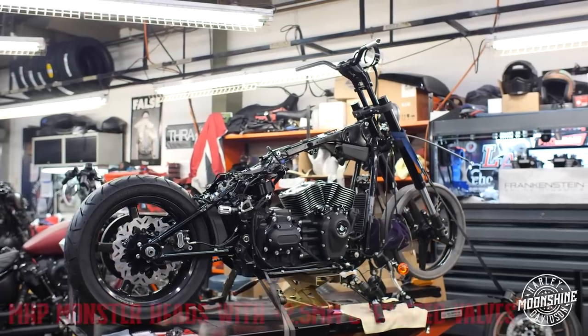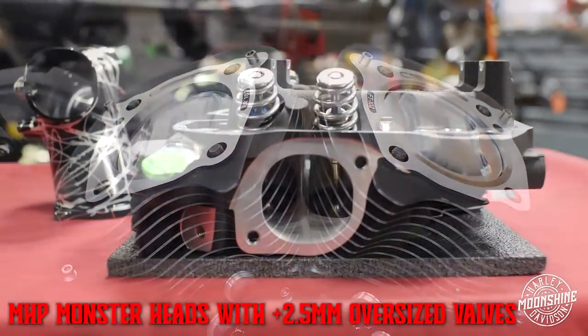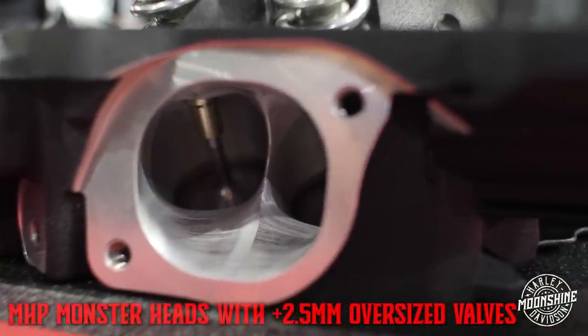On the 135 cubic inch MHP Double Runner, you got our Monster Heads. These have the square ports in them with the plus 2.5 millimeter oversized valves we run. It's got the Monster Manifold which pairs up to that square ported head.